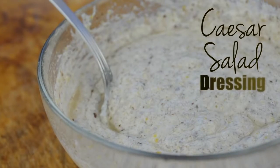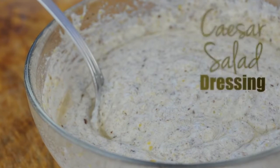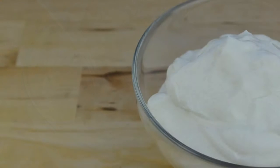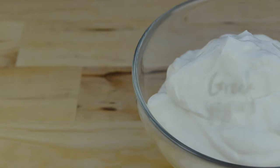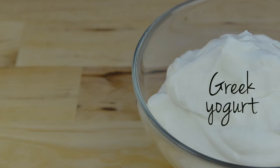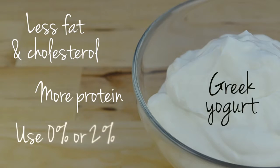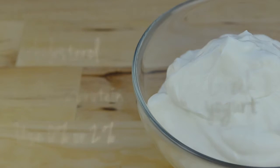We're going to start by preparing a light and healthy version of Caesar salad dressing. The traditional dressing is very fatty and high in calories because it is made with sour cream. Greek yogurt is an excellent substitute — it has much less fat and cholesterol and more protein. You can use either 0% or 2% Greek yogurt for this recipe.